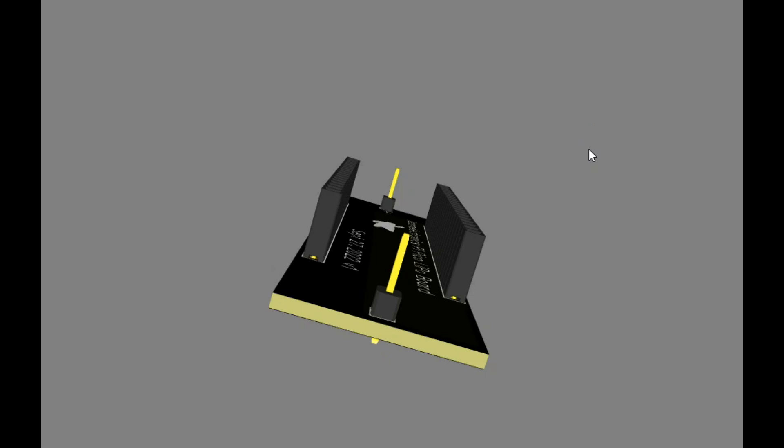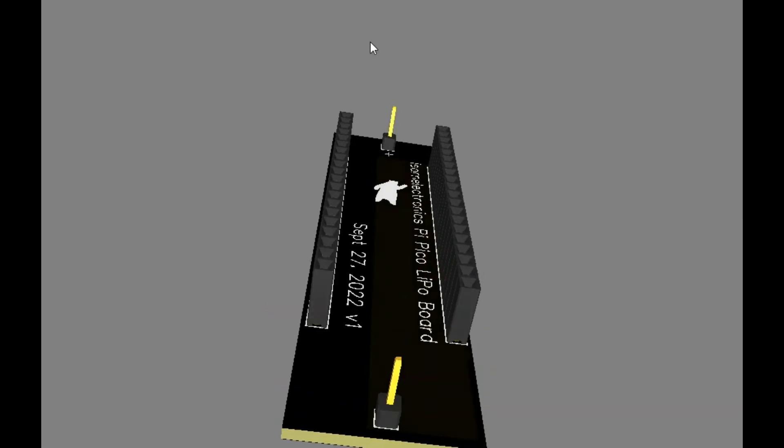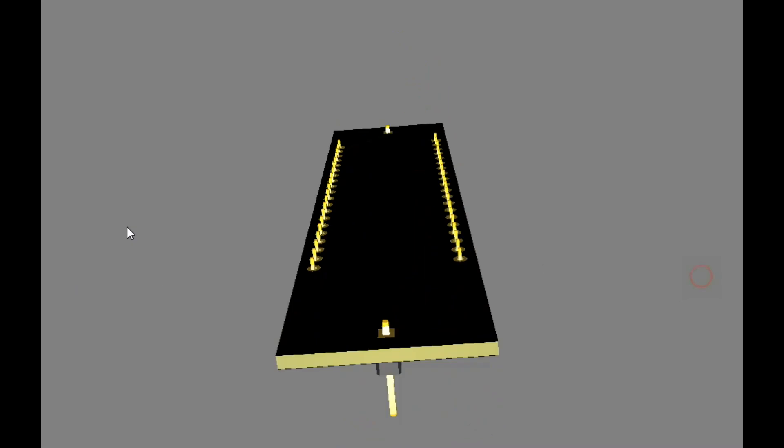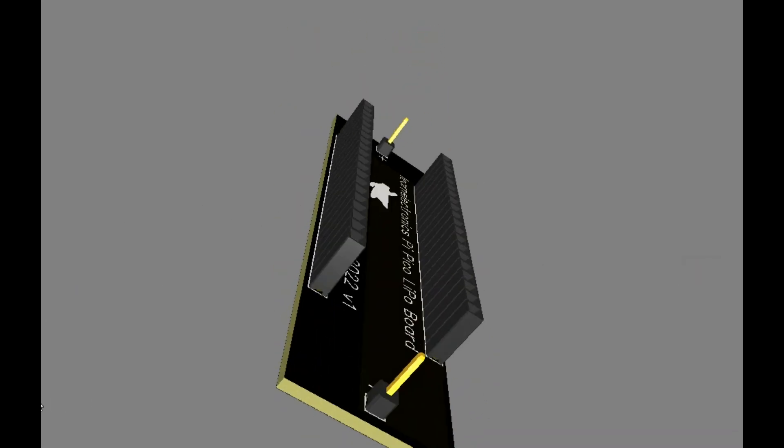Here's a very basic idea of what the board is going to look like. These female headers here will actually be — hang on — they will be female headers coming out the bottom of the board, and those two male headers you see there will actually be the male headers of the LiPo battery pack being placed in there, and that's really about it.